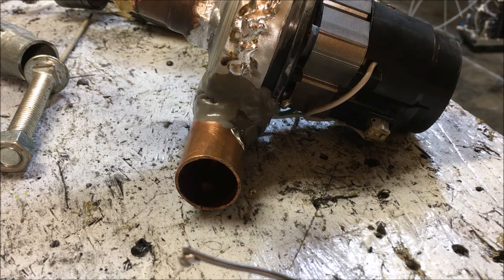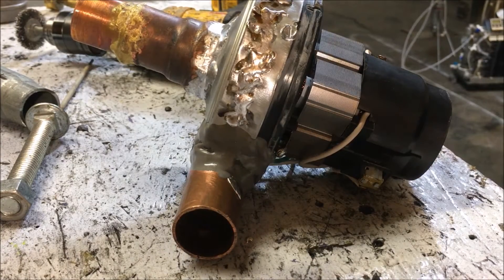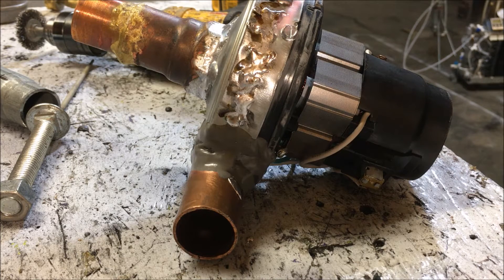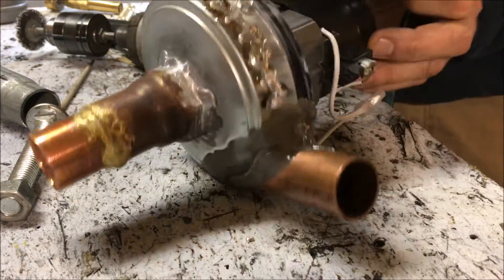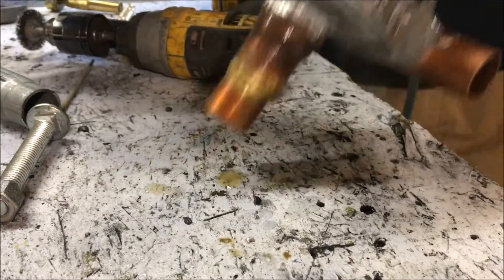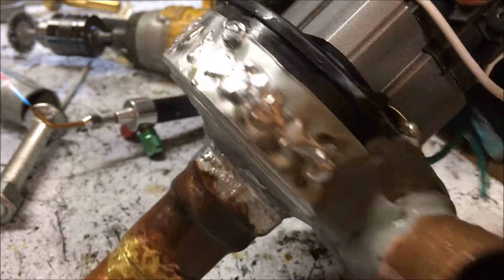One more trick I wanted to show you: if you take a spray bottle while your flux and your material is still hot and spray it with water, it'll wash all of that acid core flux right off. It did work on that one section though when it was still hot.